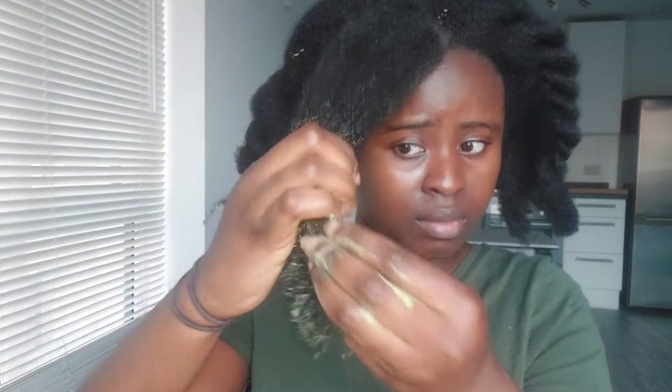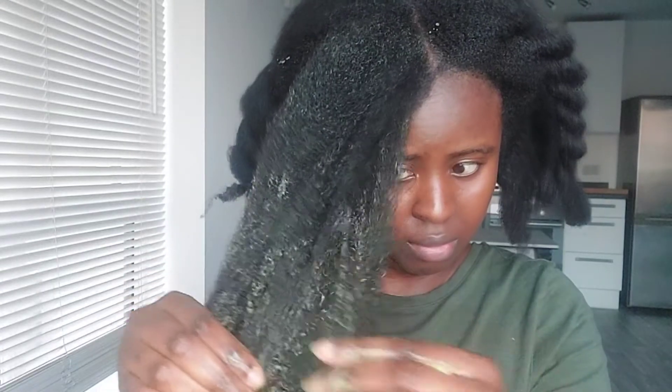Moreover, moringa helps to thicken the hair because it has omega-3 fatty acids that plump the hair strands, which overall leads to thicker hair. It's important to note that moringa can and will stain your clothes, so do not wear your favorite top when doing this treatment. Wear an old top or something very dark colored, because it will stain.